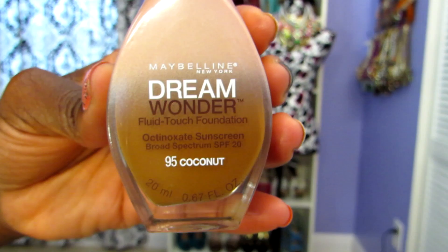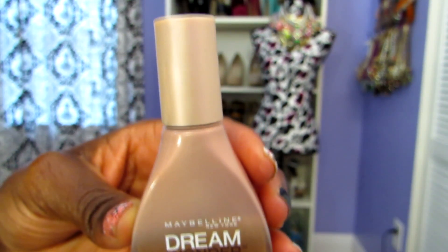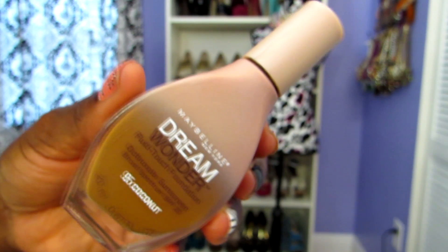It is called the Maybelline Dream Wonder Fluid Touch Foundation and it does have SPF 20 in it. Let's take a look at this bottle.